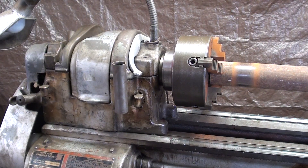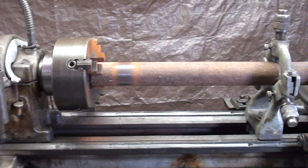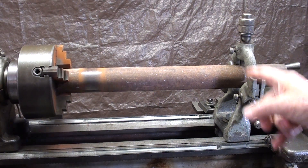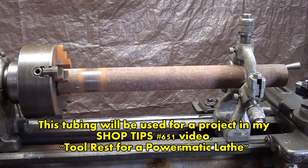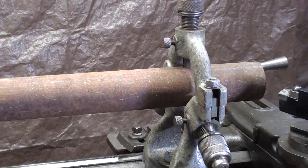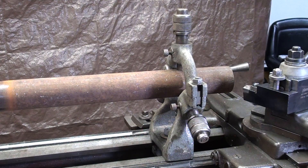Hello again, it's Mr. Pete, your original YouTube shop teacher, and I'm standing here next to my 10-inch South Bend heavy lathe. I've got a little job to do here today — I need to face both ends and then cut off a piece of this 2-inch heavy wall tubing. It's long enough and heavy enough to where I need to use my steady rest, so I want to talk about a good way to set this up.